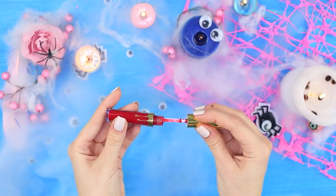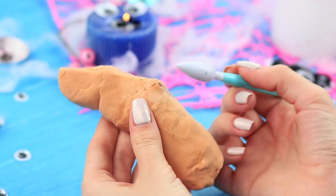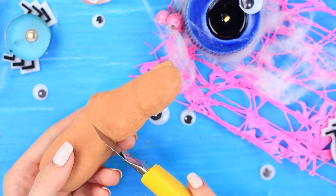Stick a paper partition into a red liquid lipstick. Cover the tube with light clay. Shape it into a bent finger. Attach a nail separately. Make a cut so that the tube opens.